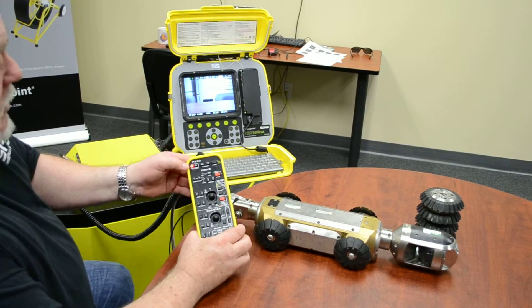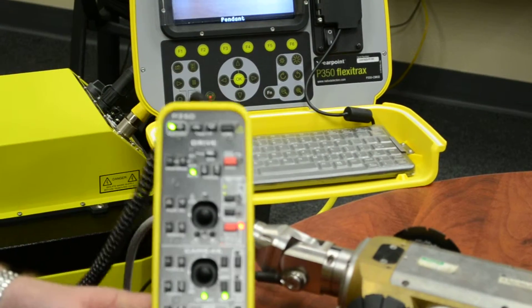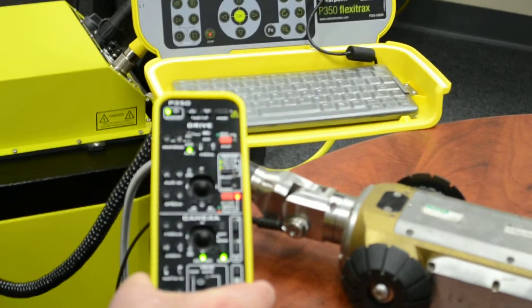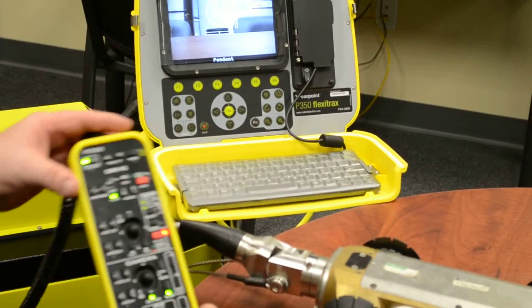On the pendant controller, if you hit the red button to hold it, all your lights will illuminate. It will actually say on the screen 'pendant controller.' At this time when you're using the pendant controller you can't start recording or anything, so you have to do that before you switch to the pendant controller.